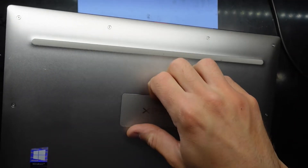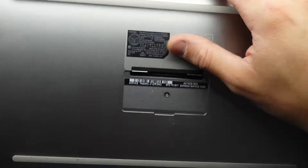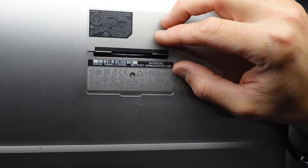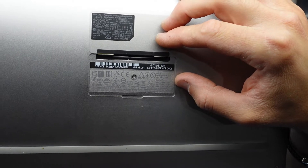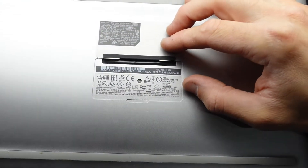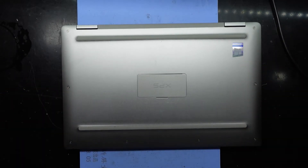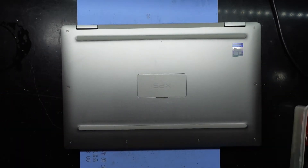G'day! In today's video I'm opening up a Dell XPS — this one has the model number P71G or P7100G001. To begin with we're gonna need a Torx screwdriver; I'm not too sure what size just yet.